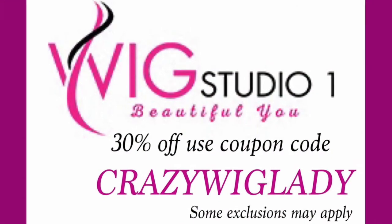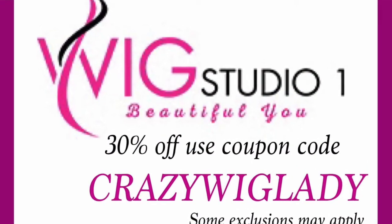That is my review of Evan in Shaded Sun. I hope you enjoyed it — I really enjoyed making it for you. Thank you again to Andrea at WigStudio1.com for providing me with this wig. Please subscribe to my channel, click the like button and the little bell icon to get notices of future videos. Join us on our Facebook page at Wig Wisdom, and until we meet again, remember — we're all in this together.